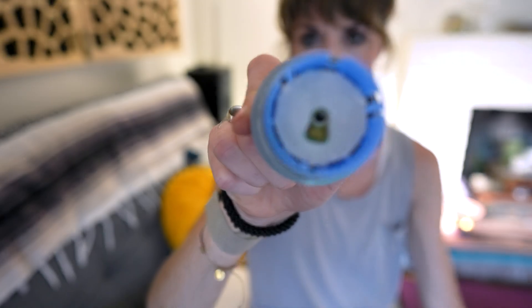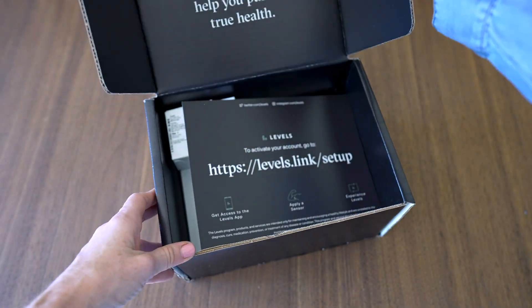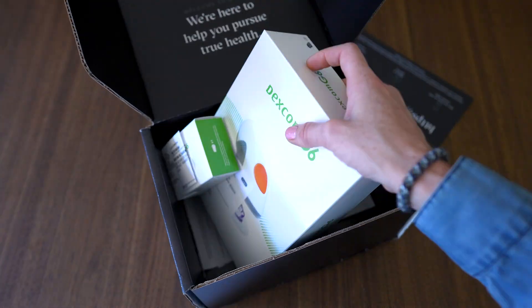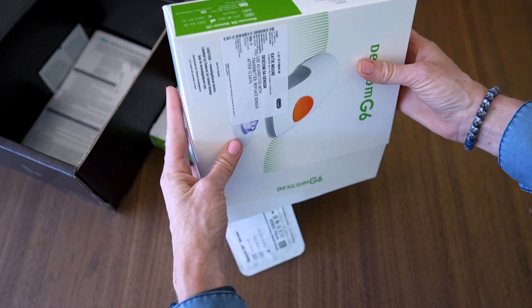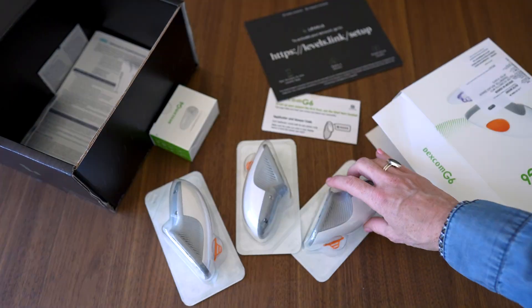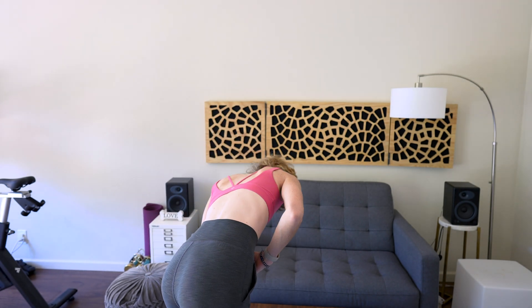And of course, how it compares to wearing the Freestyle Libre on all things like accuracy and comfort. Yes, I did wear both sensors at the same time. And yes, I did get a lot of strange looks at the gym. So in this video, we're going to go over all the information you need to know about the Dexcom before getting started, including a little bit of my own saga and experience, and a string of kind of stupid mistakes I made and how you can avoid them.